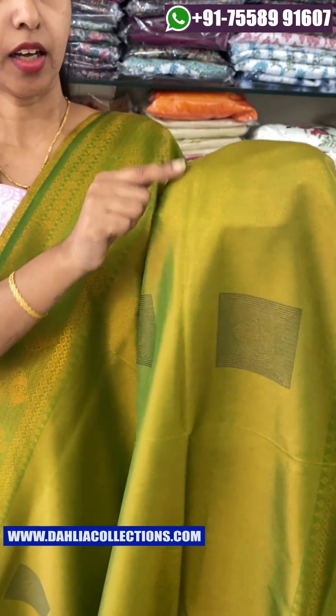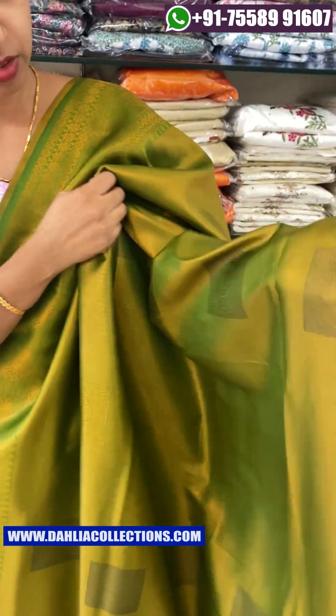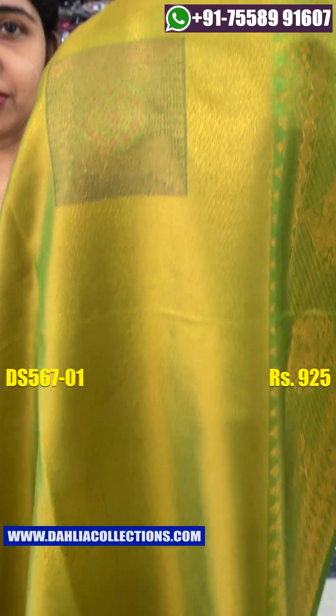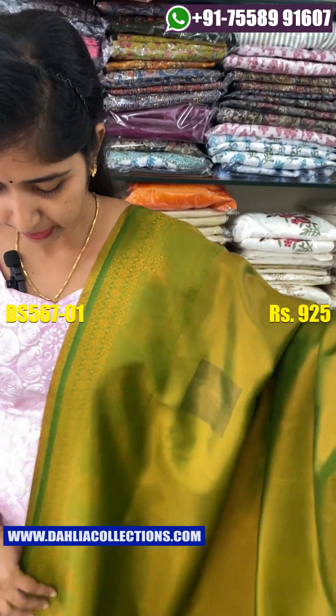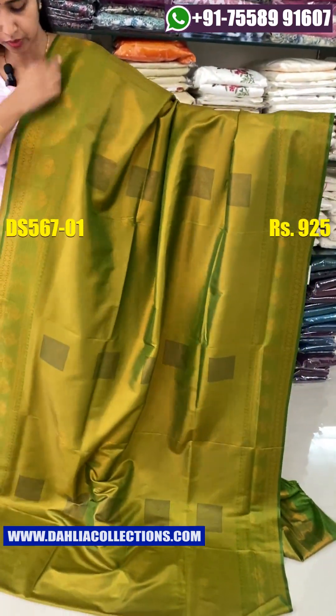If you want to add a complete item in the body, you can add 2 shades. Then you can add a square pattern on the bottom. This is a pattern on the bottom. If you want to add a bottom, you can add a view on the bottom.